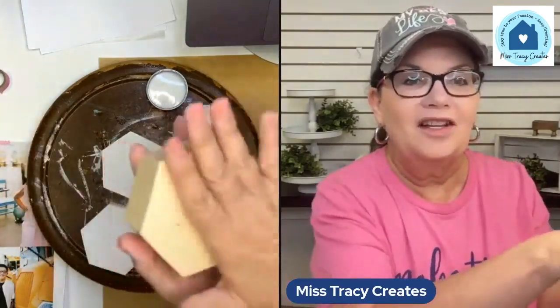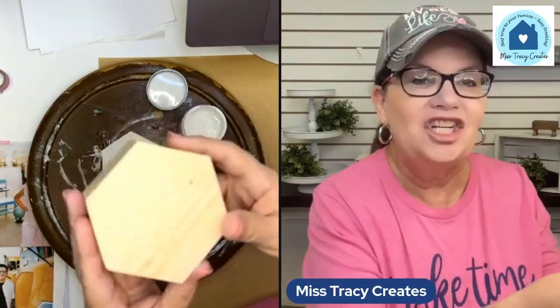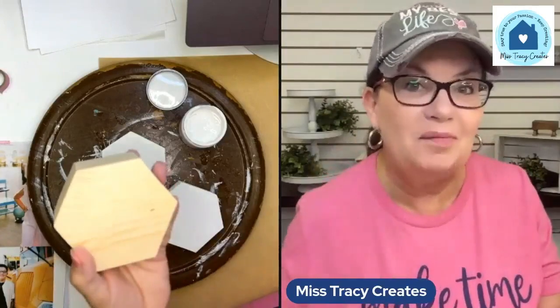I call them hexi blocks — they're hexagon shaped blocks. Let me show you what they look like. These are chunky hexagon blocks. I like hexagons; I like the shape of them. I like that we can kind of use them almost like building blocks.